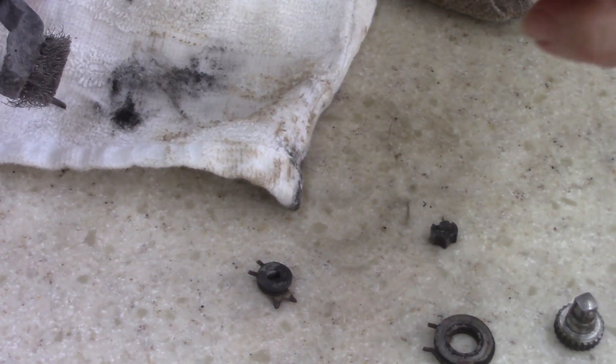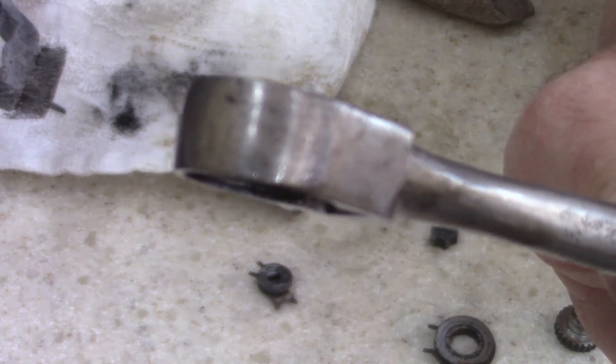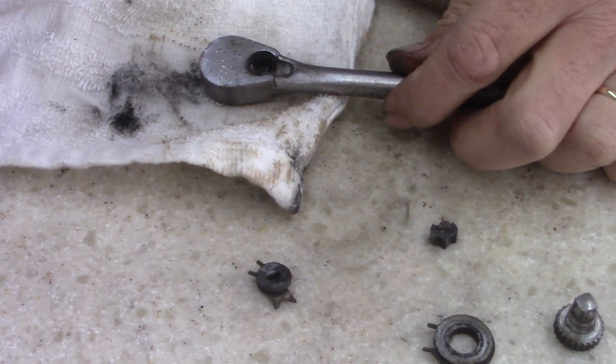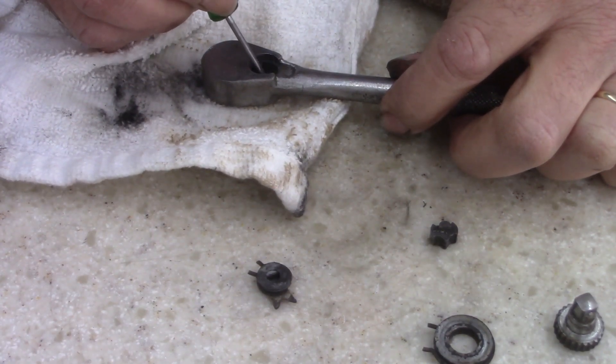Ladies and gentlemen, I've come to the conclusion that it is peened — it's pressed in. They peened it over somehow. I cannot figure any way of getting that ball bearing out; it will not come out.